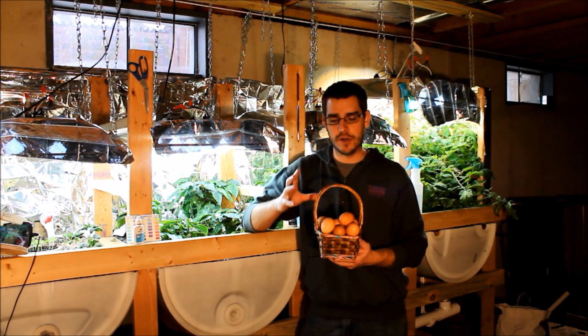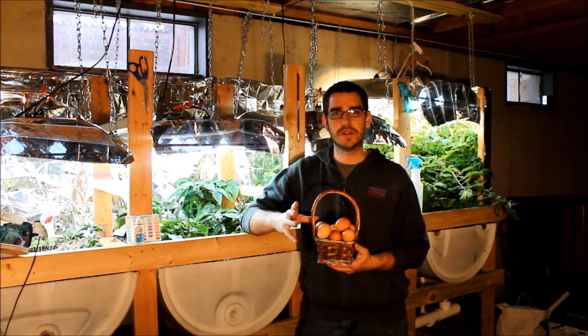This is SSL Family Dad and today I'm going to show you how to turn this into a calcium-rich fertilizer for your garden or aquaponic system.